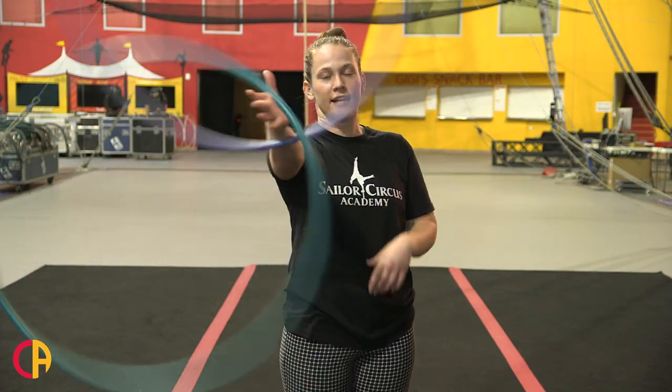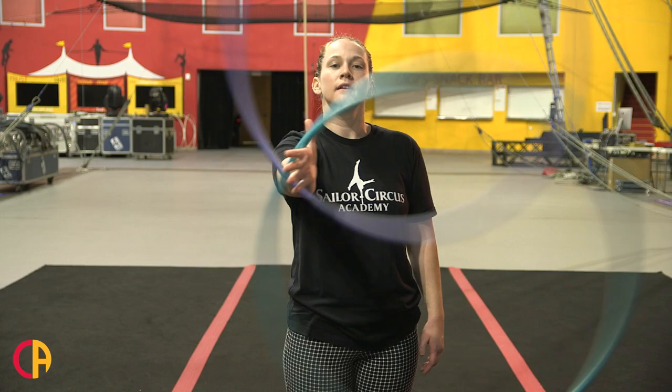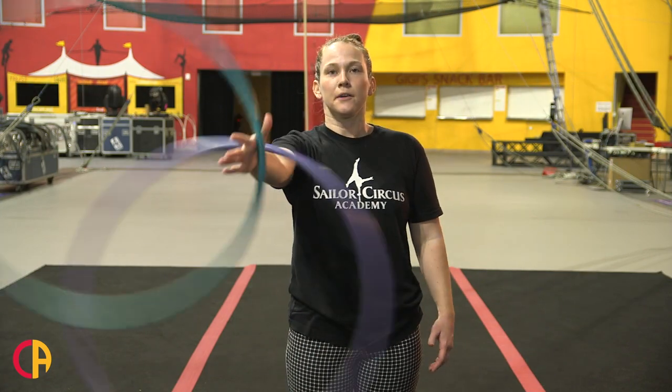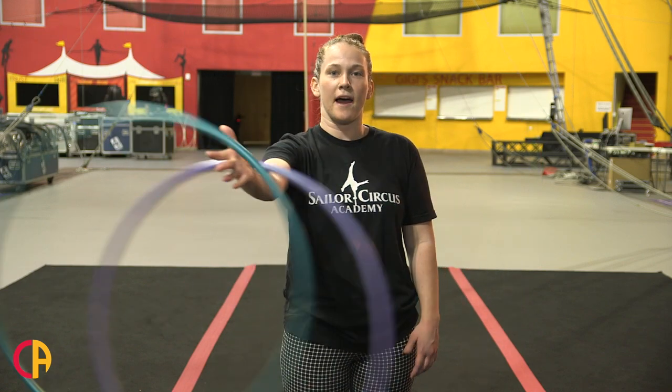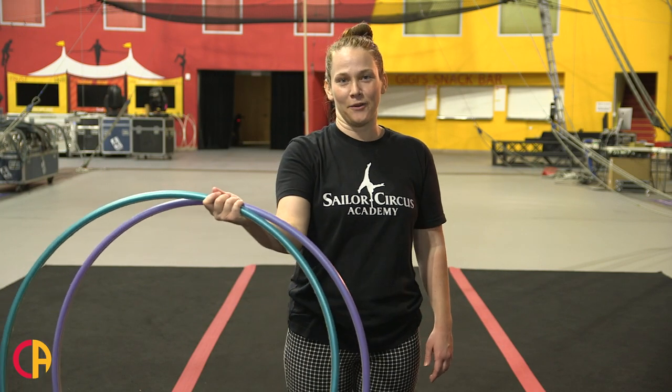You want to have them so they're separated, not going at the same time. To stop them, you're going to slow down your hand, put your palm towards the ceiling, grab the outside hoop, and grab that second hoop.